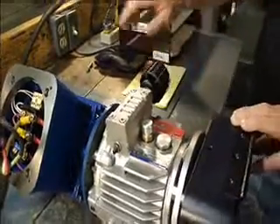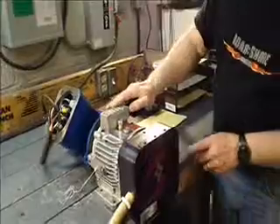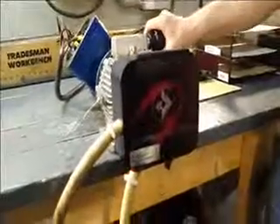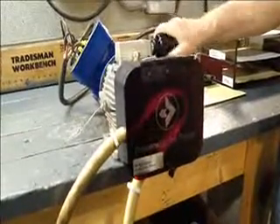Right now I'm going to turn the switch on for the motor. The motor is running at its full RPM speed, but if you'll notice the pump head is stationary right now — it's in neutral.